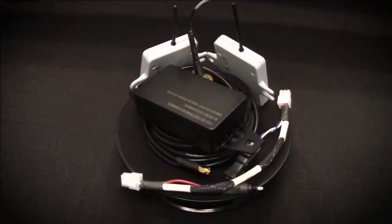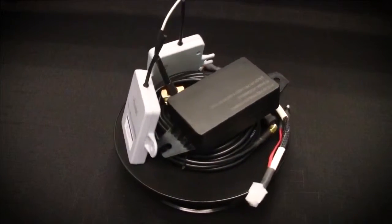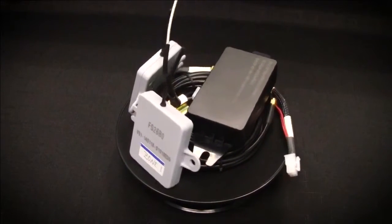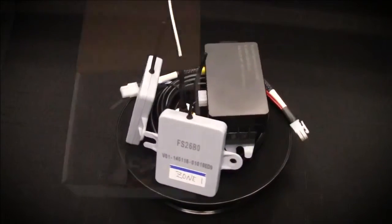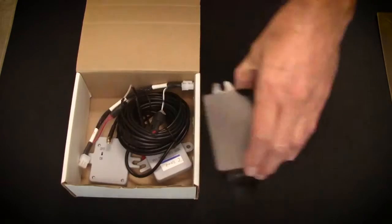The Valor wireless temperature sensor system works in conjunction with the Go telematics system to monitor and transmit temperature data for up-to-date temperatures at all times. When you order a Valor kit, this is what you can expect to receive in the box.